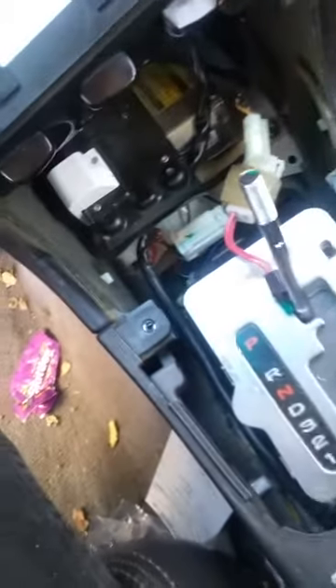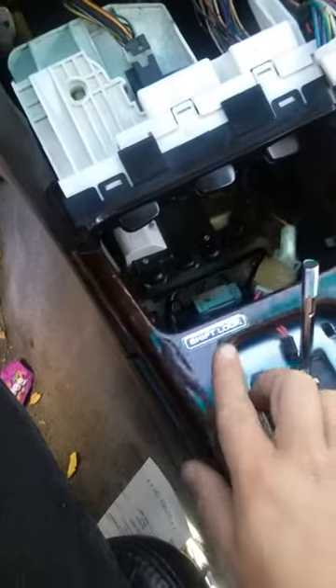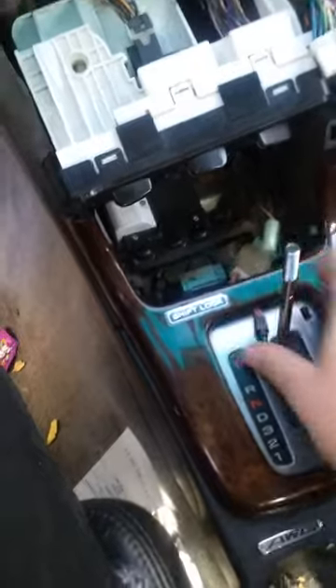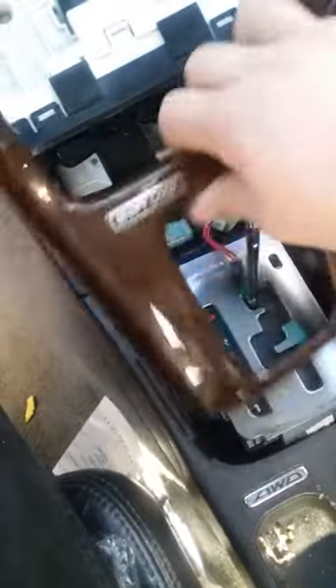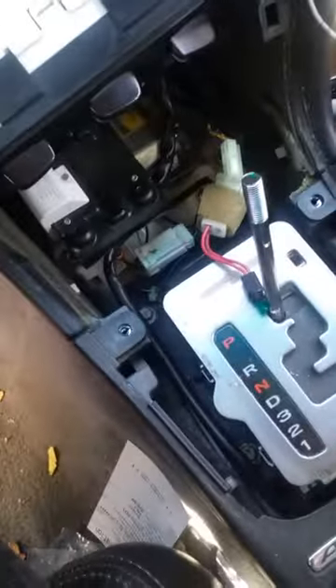So what you do first is pull this stuff up — it sits right around here, just like that. What you do is just pop this piece up, pull this piece out, and set it aside. Then this little tray right here sits right in here, and there are two screws right here that you gotta take out.